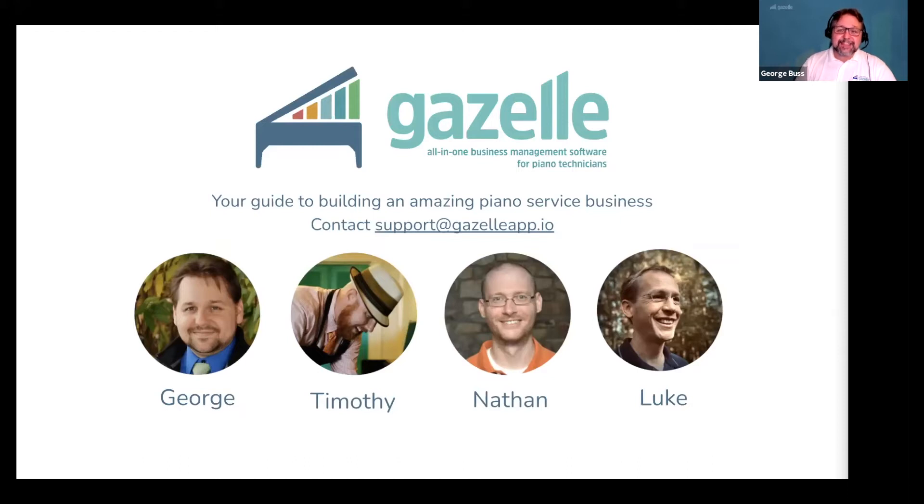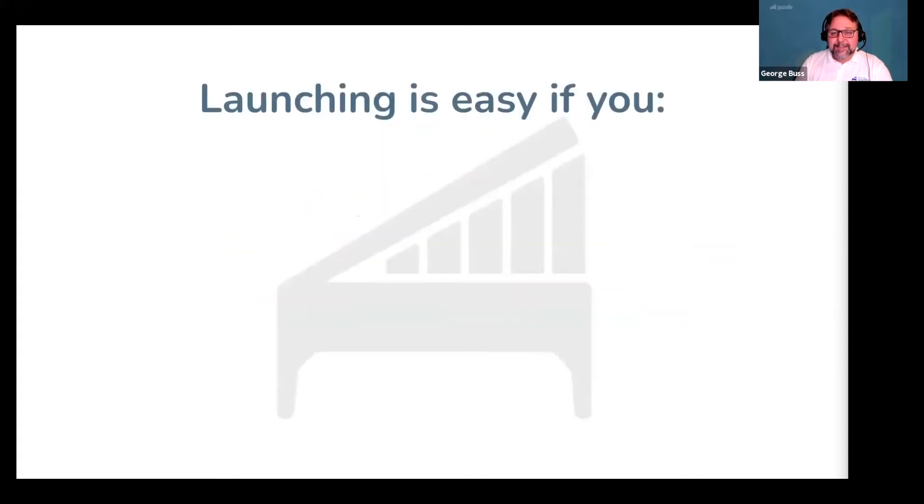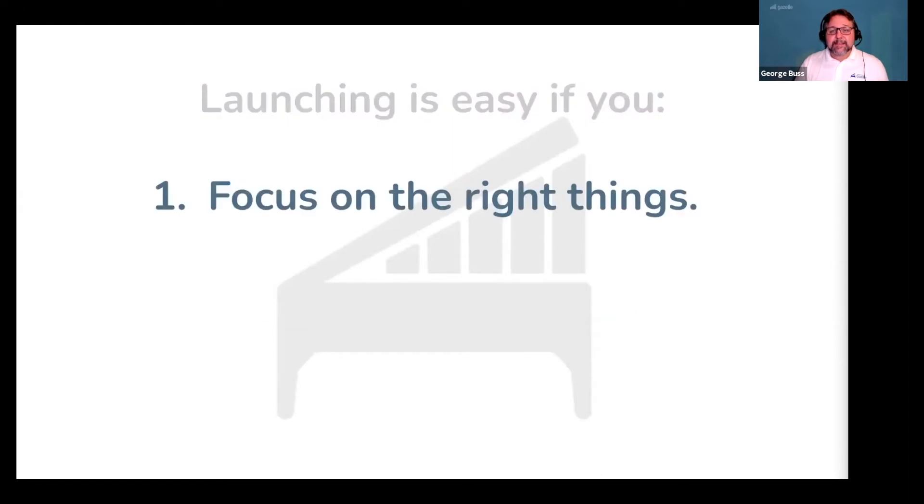So it is really easy to successfully launch a piano service business — just kidding. It's going to be a ton of hard work to launch and build anything, and that includes launching a piano service business.